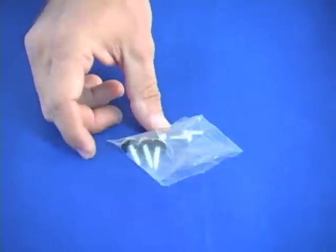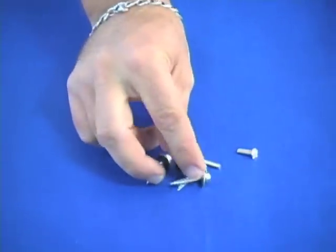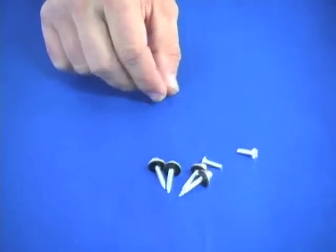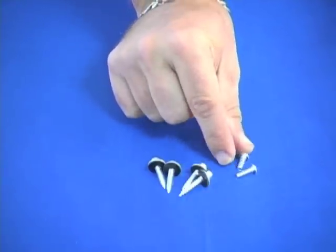This is the parts bag that includes the screws for the installation. It includes four self-piercing screws — you only need two for the actual installation, and two extras are provided just in case. There are also two fixture mounting bracket screws.